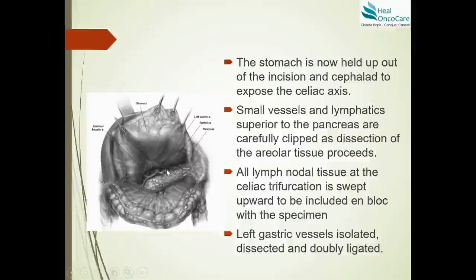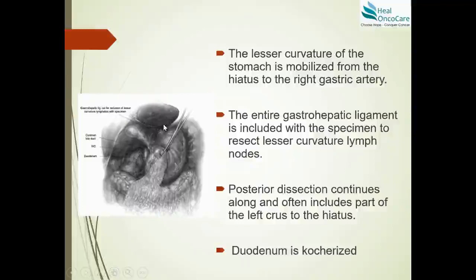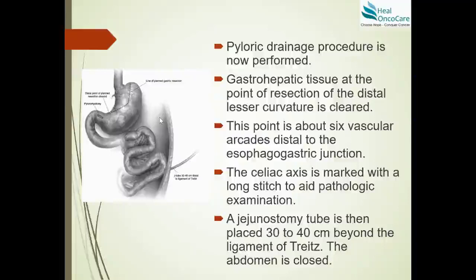The left gastric vessels are doubly ligated and resected, with the specimen end marked with a long suture for the pathologist. The entire gastro-hepatic ligament is included with the specimen to resect the lesser curvature lymph nodes. Posterior dissection continues, often including part of the left crus of the diaphragm. The duodenum is Kocherized extensively — so that the C-loop becomes an I, reaching to the IVC — allowing the pylorus to reach the hiatus. A pyloric drainage procedure is then performed; the presenter prefers a pyloromyotomy, though pyloroplasty or finger fracture techniques are alternatives.